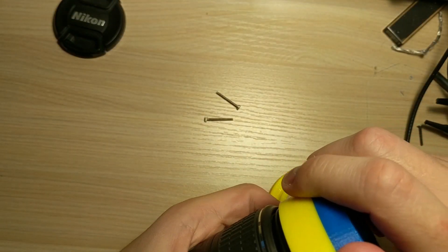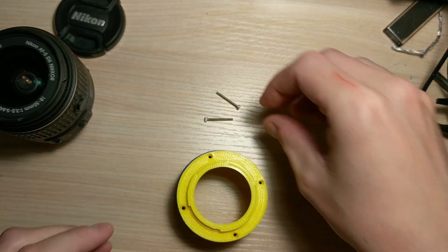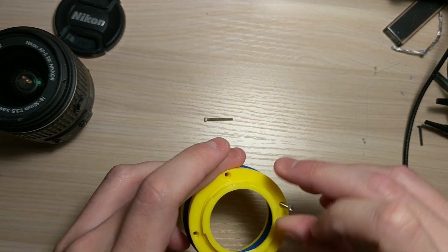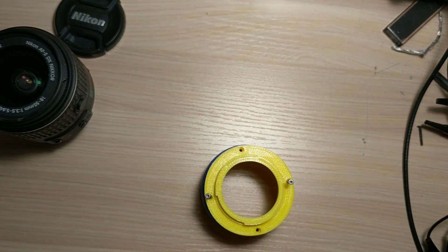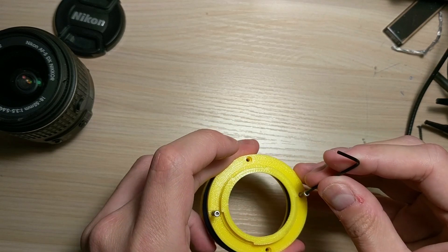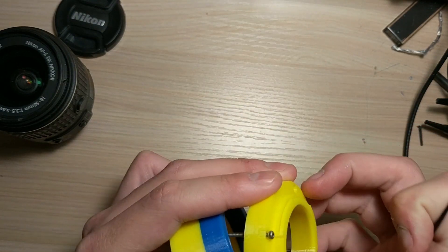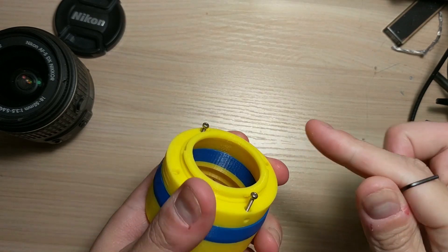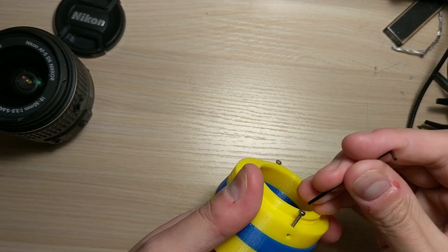You have to assemble it, so let me do that. I'm going to put the Nikon F mount on it. I have these M2 by 20 screws — they don't need to be really long, 20 millimeters, but these screws are easily and readily available, and you should probably have them anyway if you're printing.